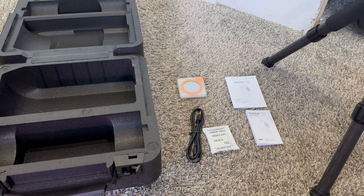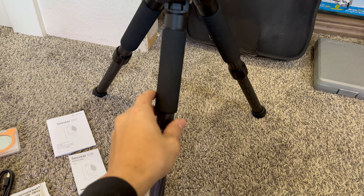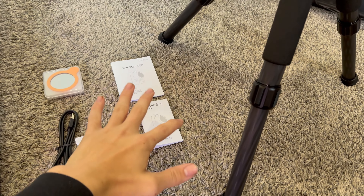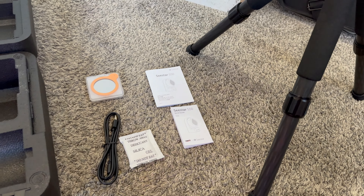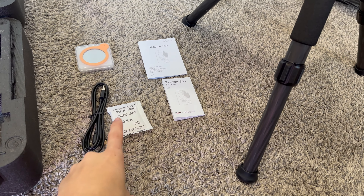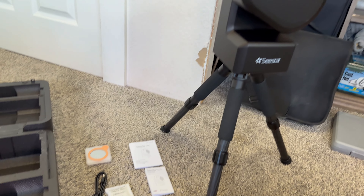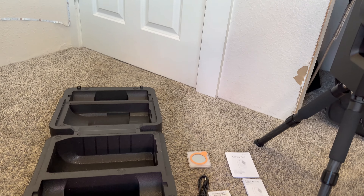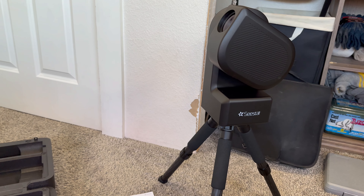Here's everything you get in the box: first of all, this foam carrying case which actually seems really high quality; you get the C-Star itself with a super high quality tripod that feels really good; two little instruction manuals; a solar filter, which I'm actually just about to use; a charger; and some snacks for later — just kidding, guys, please don't eat those. But yeah, that's everything from the box and it all feels really, really well made.